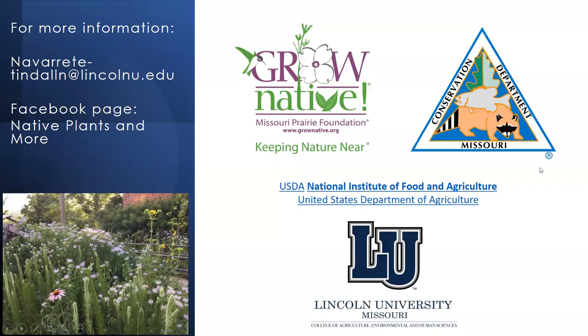An audience member — Pat Bayer, along with her friend Samira and Samira's daughter Amra — expresses interest in volunteering. The speaker welcomes them warmly and says they have plenty for them to do. Contact can be made via email or through the Facebook page 'Native Plants and More.' The speaker notes she also has hazelnuts established at the finca, though she doesn't have a specific project for them, and suggests the Center for Agroforestry at MU for related hazelnut project information.